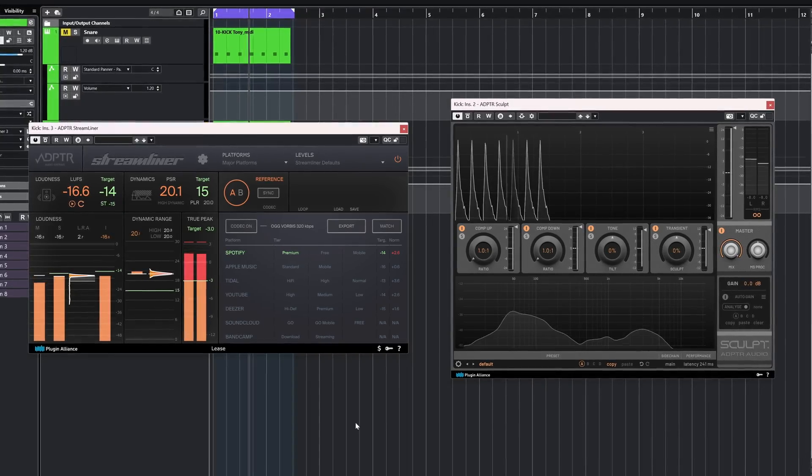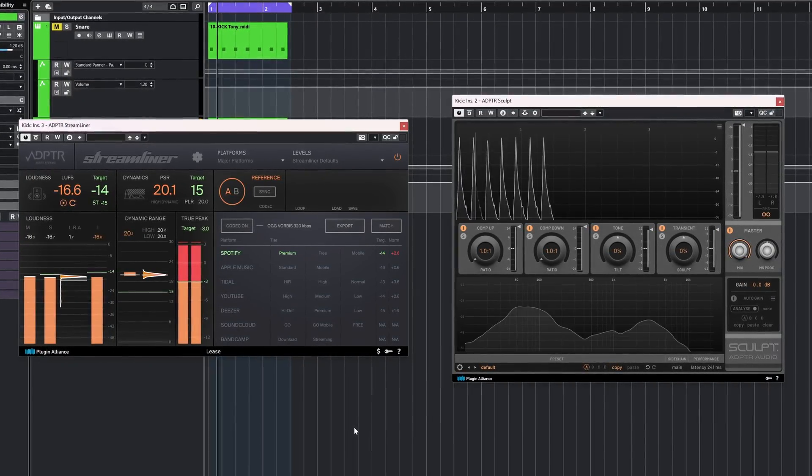Adapter Audio is one of my favorite developers on Plugin Alliance. Their Sculpt compressor and Streamliner are amongst my most used plugins. That sets the bar pretty high for this new release, which is Hype.